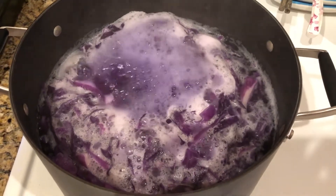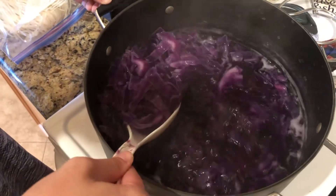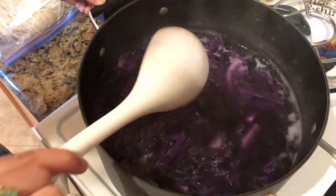This is because the cabbage contains a water-soluble pigment called anthocyanin, which is a natural pH indicator. This will play a key role in our color-changing noodles later.